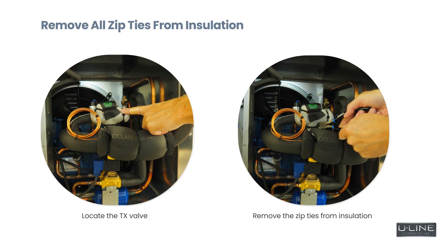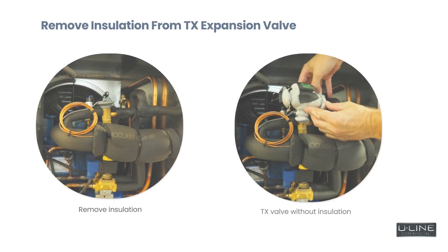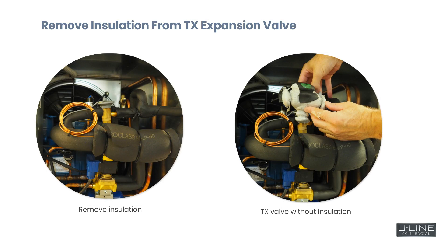Start by removing all of the zip ties from the insulation. Next, remove all of the insulation from the TX expansion valve.